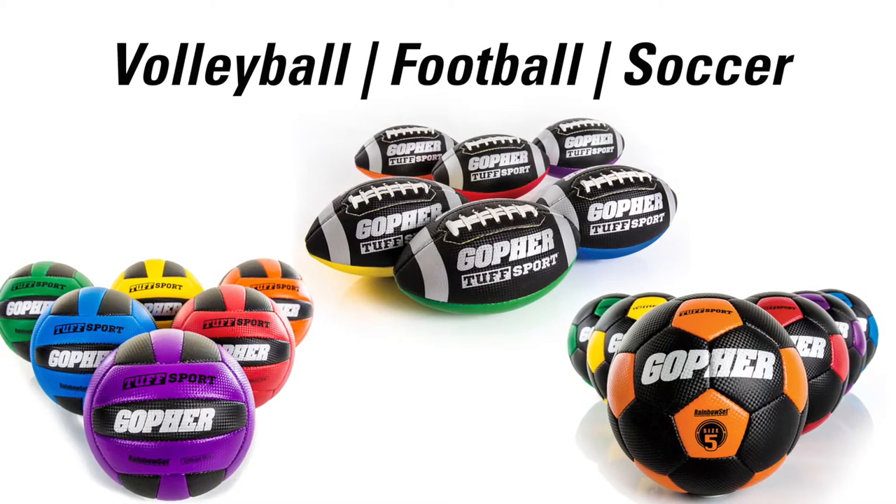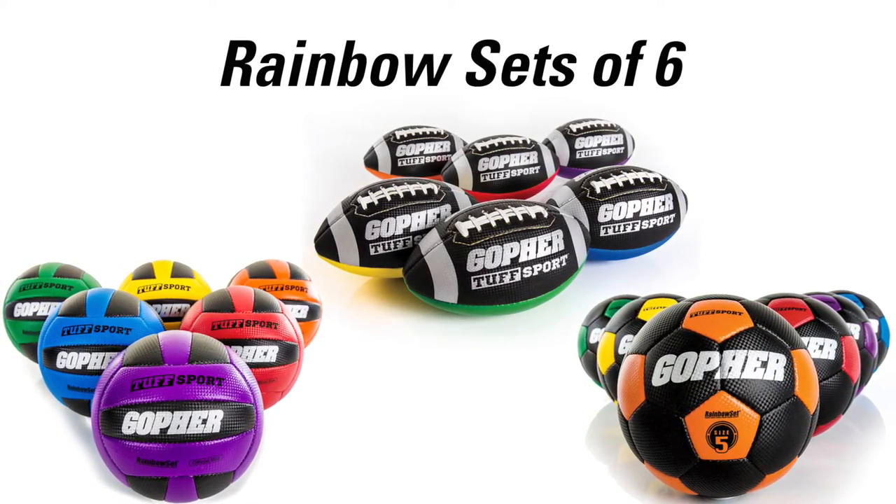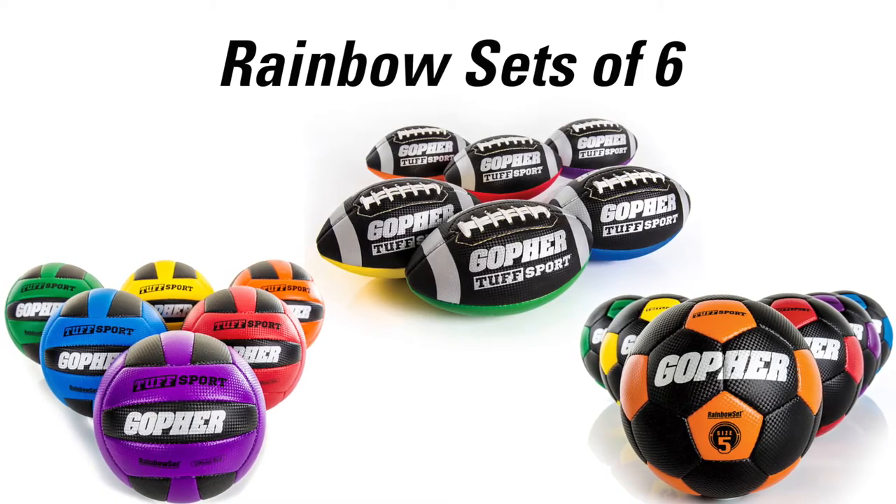Tough Sport Balls are available in three sports: football, soccer, and volleyball, all in rainbow sets of six to create instant team or drill organization.